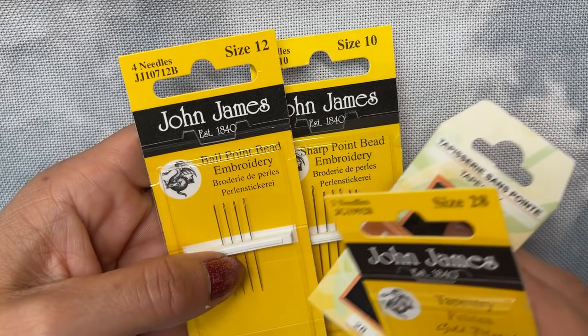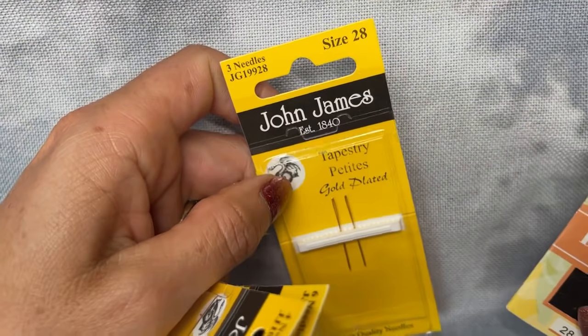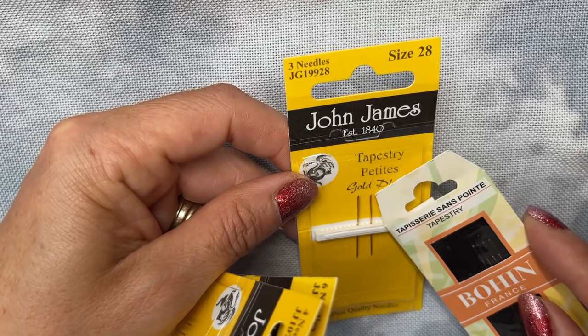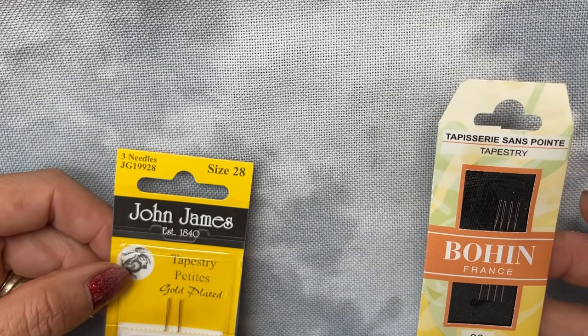So you can either go with the beading needle — a sharp or a ballpoint — or you can go with the size 28 tapestry needle. The John James has a long skinny eye and the Bohin again has a long skinny eye. So that is the needle choice that I make.